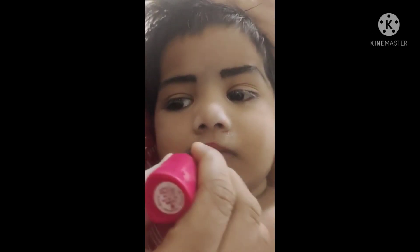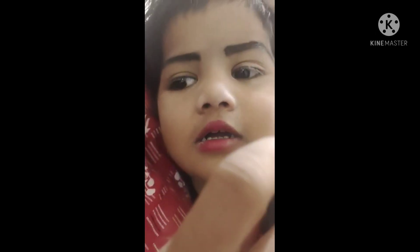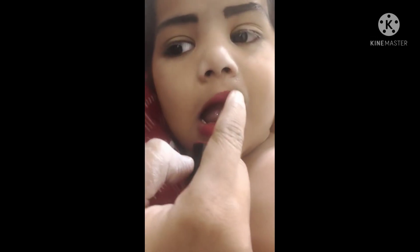Do we have a hand? I have a hand. Yes, you have a hand. Let's see. I will make it for a while. Super.